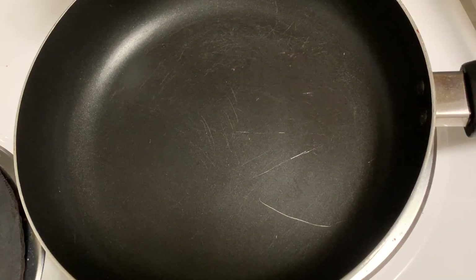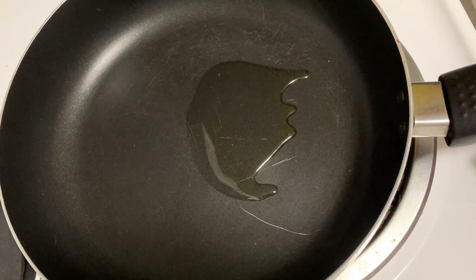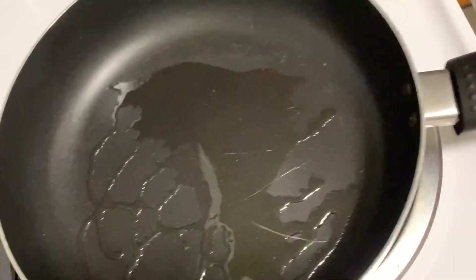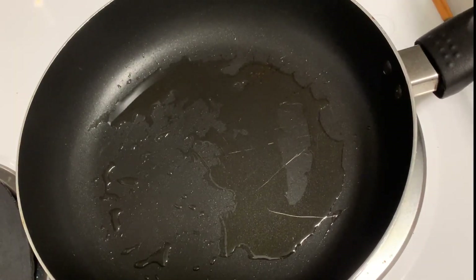This recipe is made in the frying pan, so I have a little bit of oil. I will put the oil in the pan.